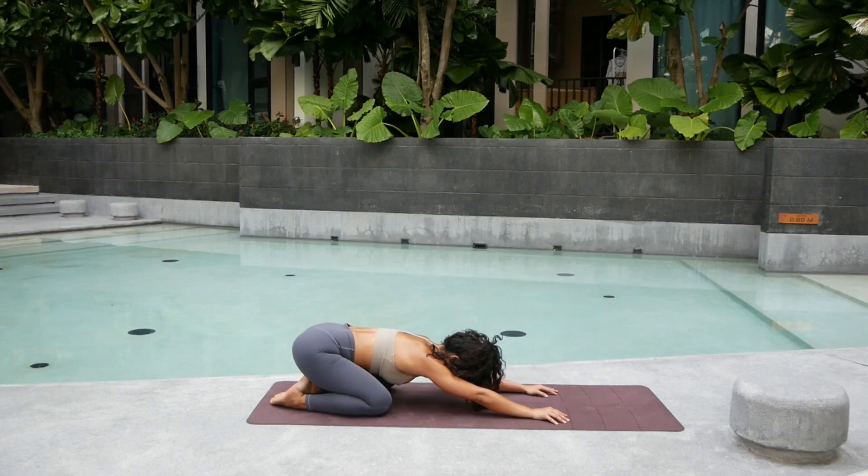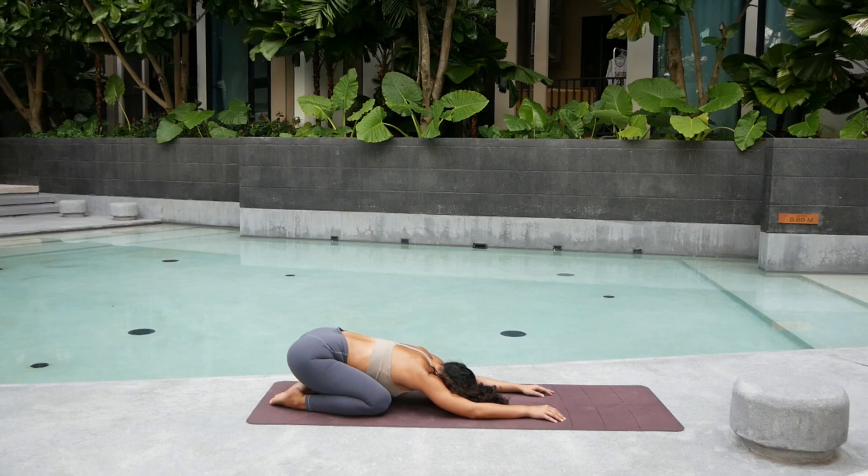Let's go into child's pose. Drop the forehead down. Take a deep big breath. Now try to calm the breath. Breathe with me. Inhale — one, two, three, four. Hold. And exhale slowly for four, three, two. One again. Inhale — four, three, two, one. Hold. Exhale — four, three, two. And one last breath. Inhale — four. Keep it long. Three. Two. One. Hold at the top. And exhale — four, three, two. And one.